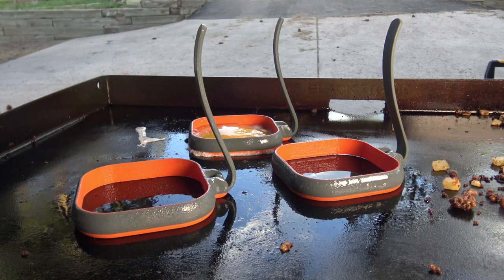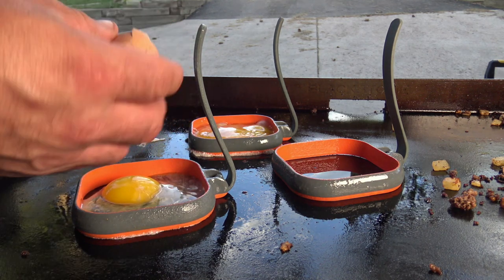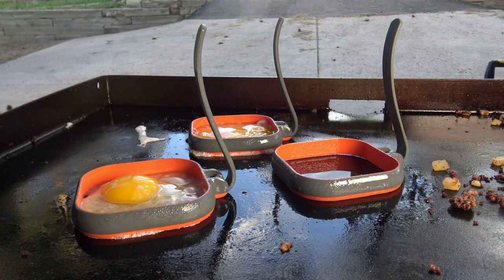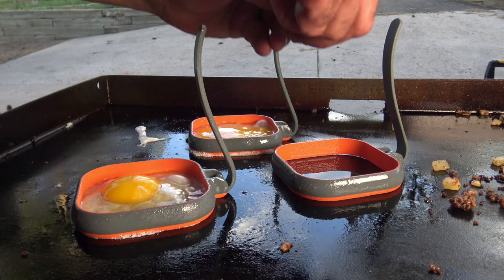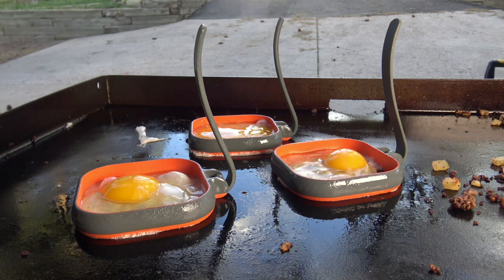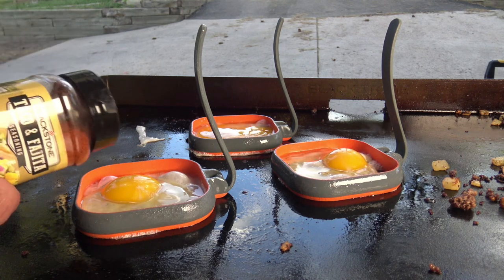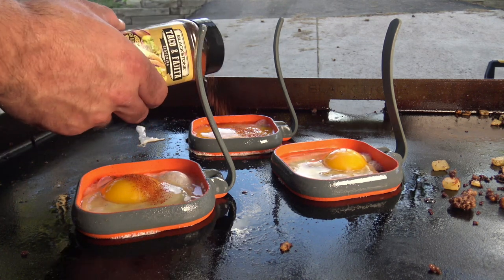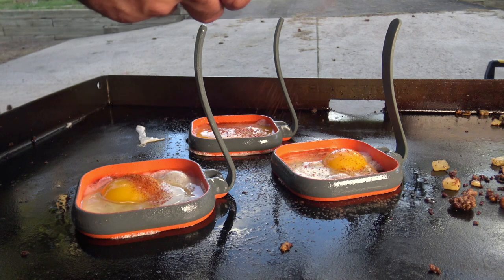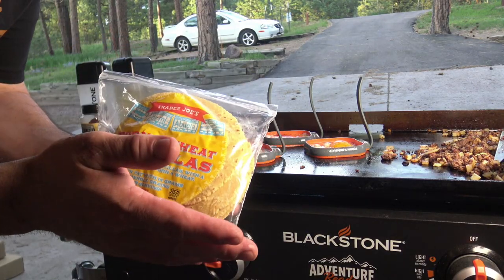I don't do a pretty job of cracking my eggs, but I get the job done. I feel some wind moving in — we had a huge storm the other day. Along with much of the west, 80-mile-an-hour winds. They're actually calling for snow tonight. I'm going to hit these eggs with a little more of the taco fajita seasoning because I like to have a little something something on my eggs.